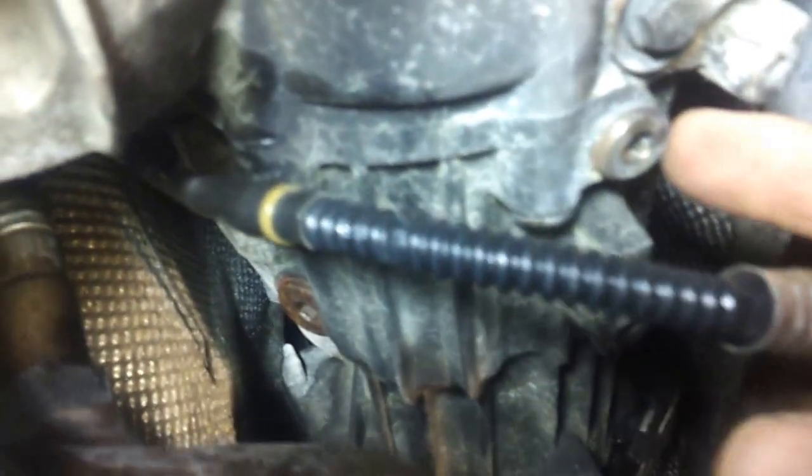The drain plug is right here — I believe that's a 6mm hex, so that's where you'll drain it. The fill plug is right here, that round orange one where my finger's pointing. I believe that's a 10mm hex.